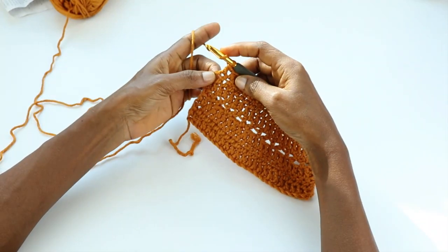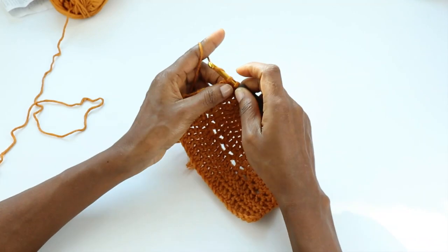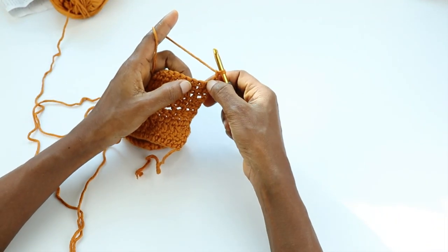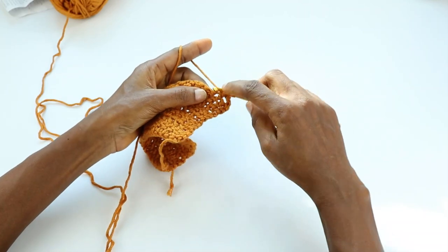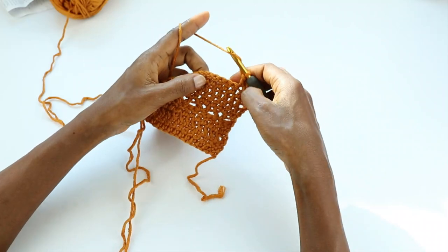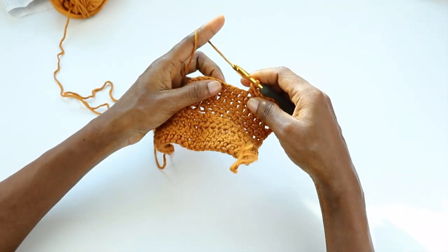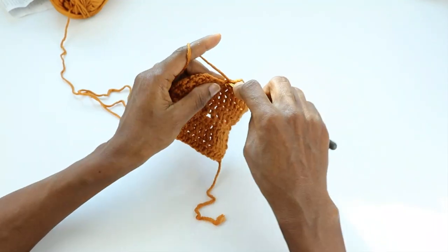Three rows of double crochet stitches done — I have one last stitch which is that chain two, so I'm going to work into it. Turn, chain two counts as our first stitch. Skip first stitch, and in the third stitch we'll make our double crochet V-stitch. Skip one, two — double crochet V-stitch. Double crochet, chain one, double crochet; skip two stitches and V-stitch. Repeat this across the row.